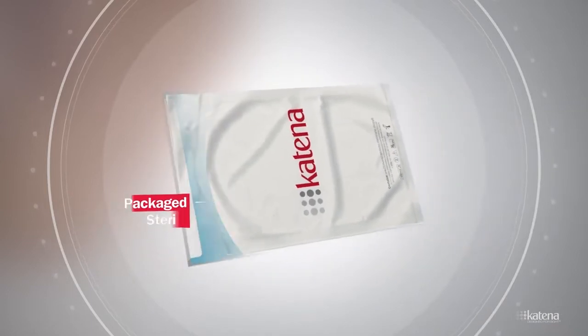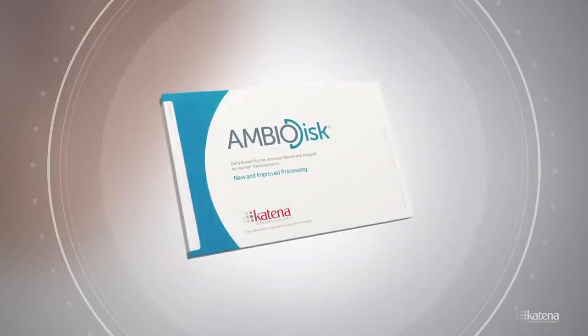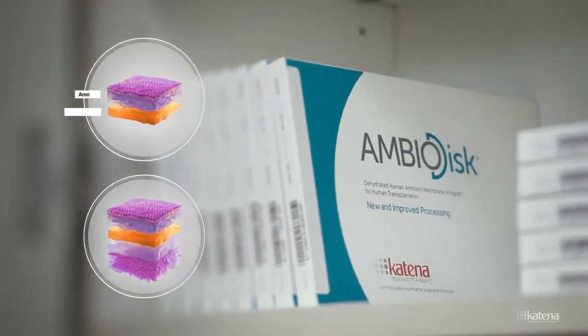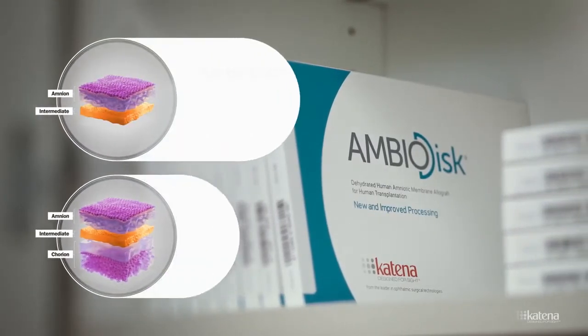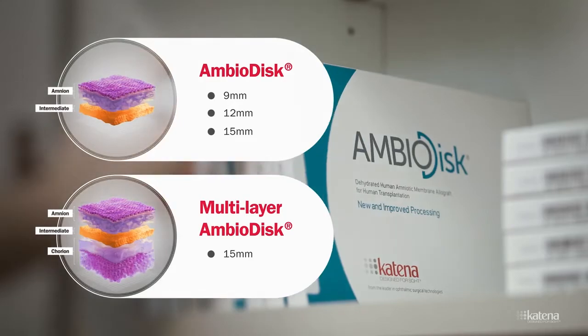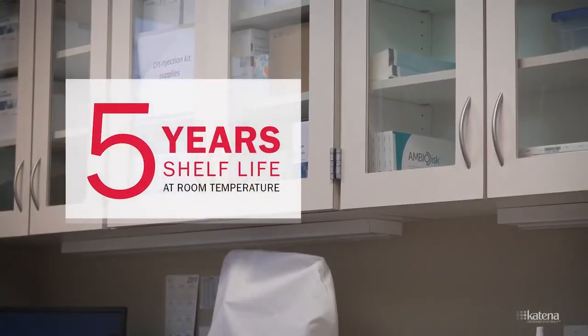This membrane is available for use in the clinic as the ambiodisc. The thinner ambiodisc contains the amnion and intermediate layers, and the thicker multilayer ambiodisc contains the amniotic intermediate and chorion layers. Both products have a five-year shelf life at room temperature.